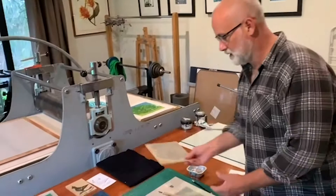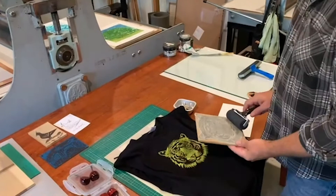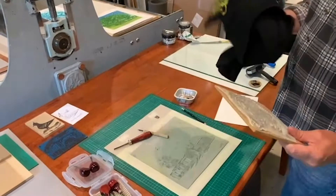This particular piece here was a tiger I did, playing around with textile paint. All I do is simply roll the paint onto this and press it onto the fabric to get that image.